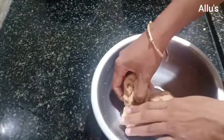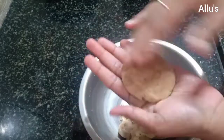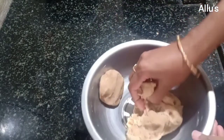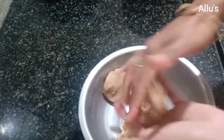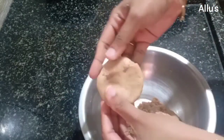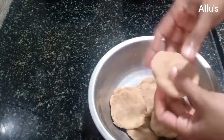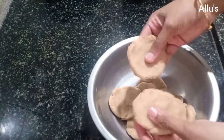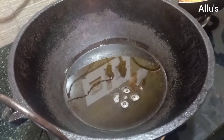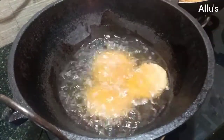Take a small portion and flatten it in your palm. So all the pedas are ready. Deep fry on medium flame until golden brown.